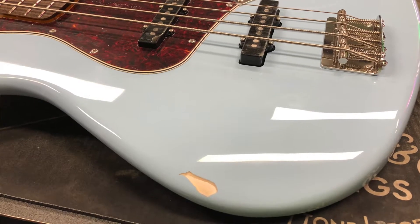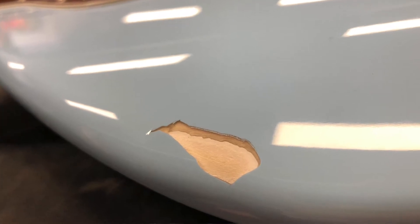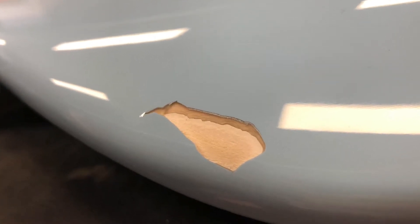Late last year, I ordered the last 60s Jazz Bass from the Classic Vibe series, which was coming from the other side of Australia, and unfortunately, when it arrived, it was damaged. When I opened it up, there was a sizable chunk taken out of the body. So, unfortunately, I had to return it, get a refund, and wait until another one became available.